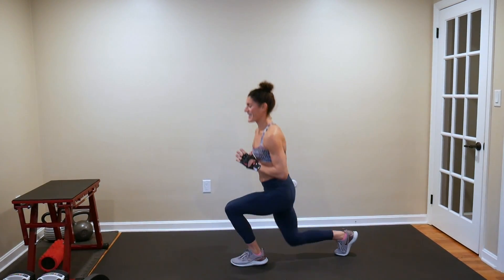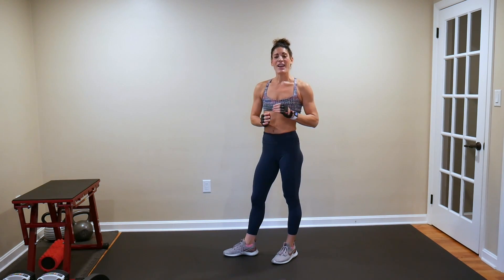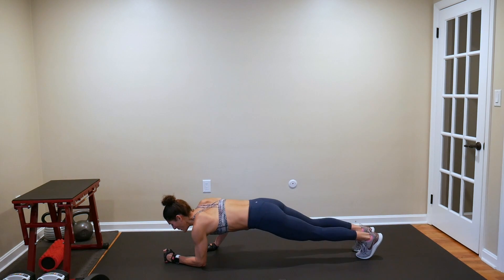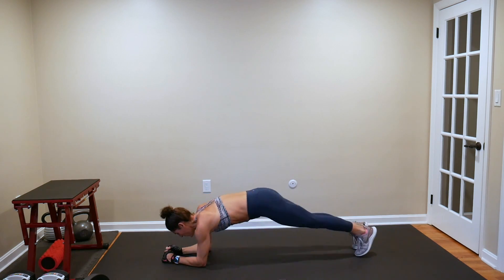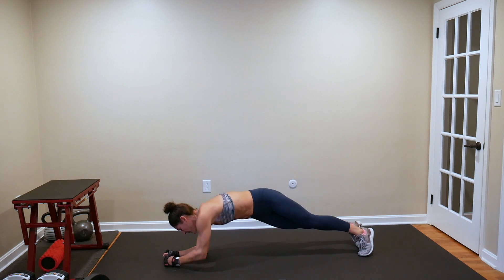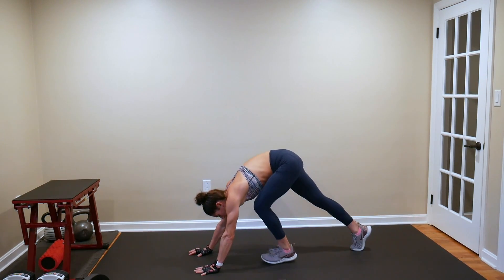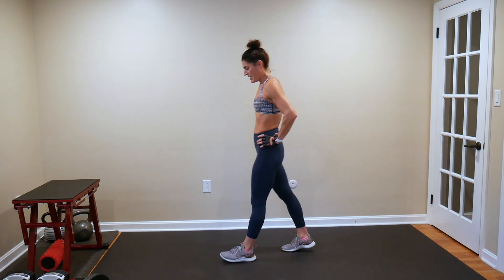Leaving any stress and negativity at the door — putting that behind you, because when you're finished and if you want to pick it back up, you will do so with much more clarity. Last 20 seconds of our warm-up. Into a T-stand and a dip. Three switch lunges, hamstring stretch.